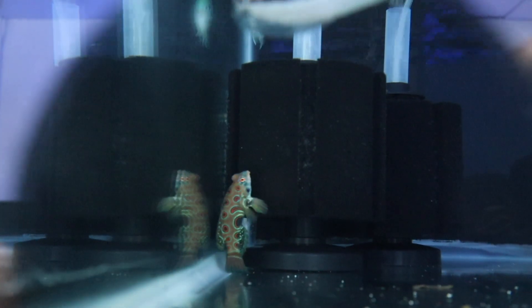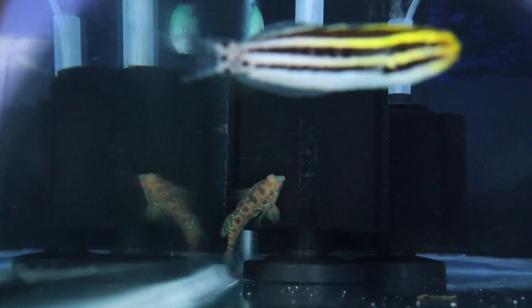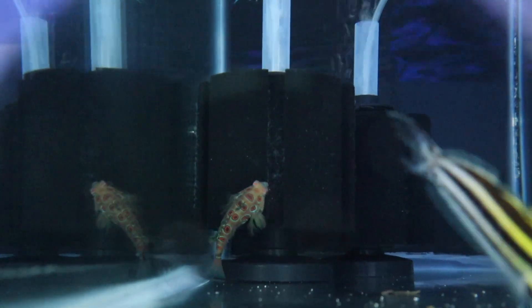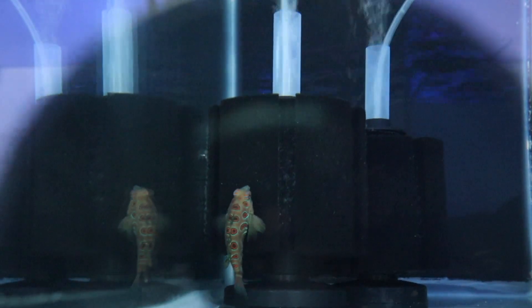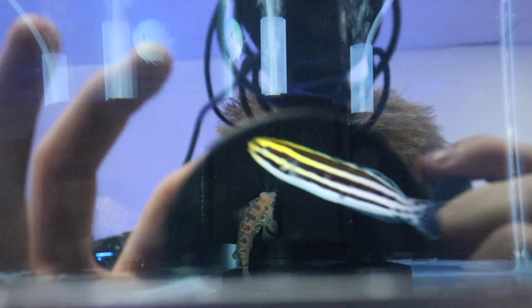If you guys remember me talking about that mandarin goby, that's one right there — it finally came out so I could show you what they look like. All those crazy colors pop through like circles and stripes. They swim almost in slow motion too, which is pretty cool.